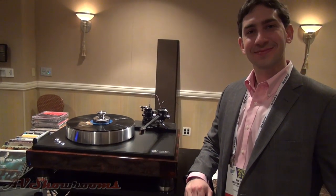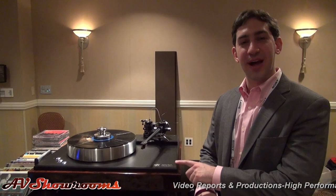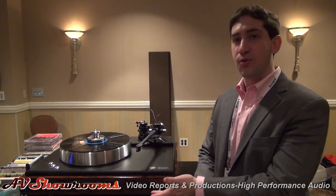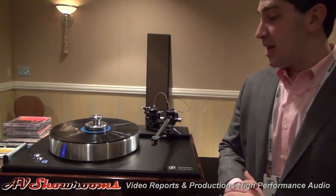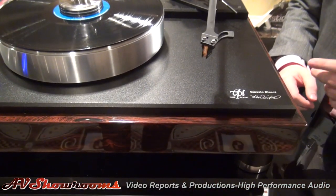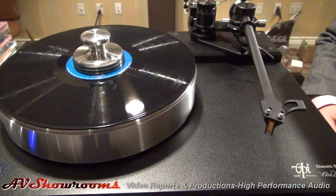This looks like the Classic Direct in Rosewood, and it's gorgeous. That's correct — you have a good eye, Peter. This is the Classic Direct. This is actually the first and world premiere of the Classic Direct in the Rosewood finish. It's really pretty. Now, to recap: what we have here is a 12-inch 3D printed tonearm in the Classic IV body, which gives you the room to have a 12-inch arm.